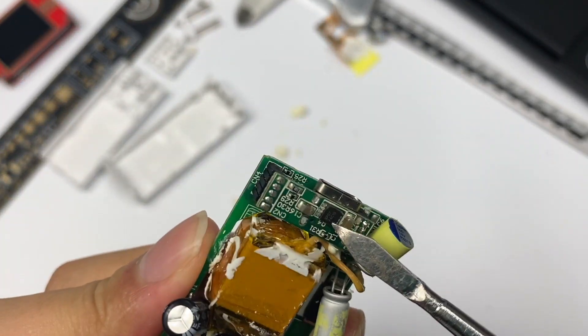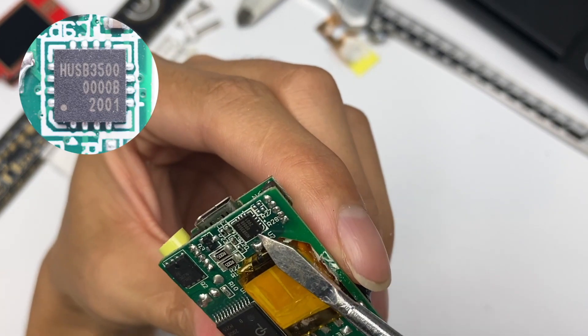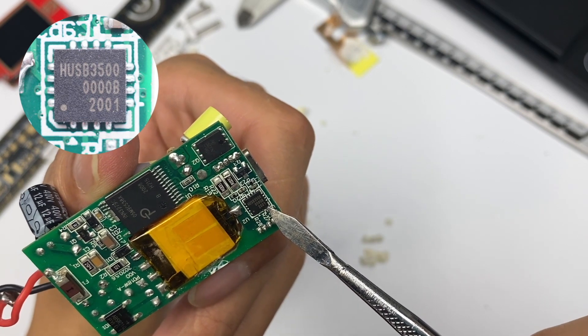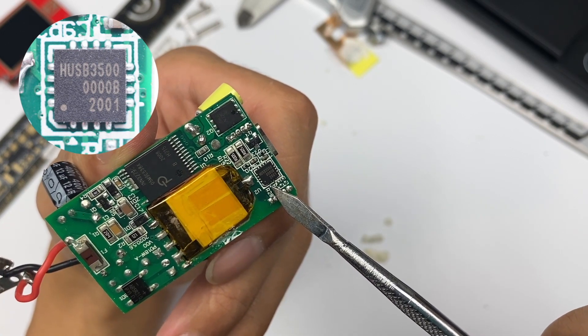Finally, let's look at the protocol chip for output control, which is the HINATEC HUSB350. This is a high-performance and highly integrated USB-PD controller. It integrates mainstream charging protocols and is suitable for power adapters, car chargers, etc.